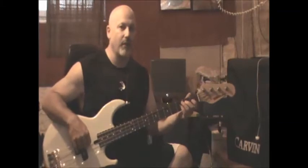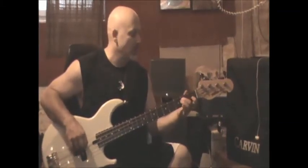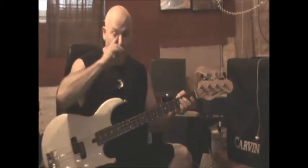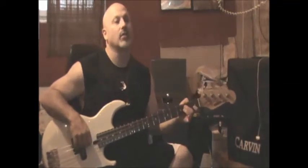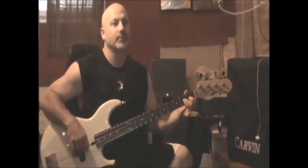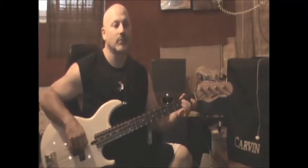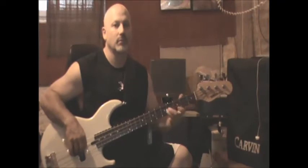The second half of that is the same notes as the intro, except it brings in the chromatic note as well. So the whole thing behind the singing is that repeating pattern.